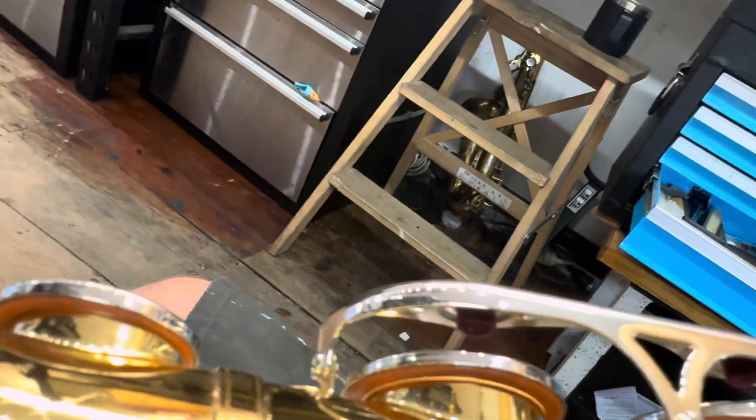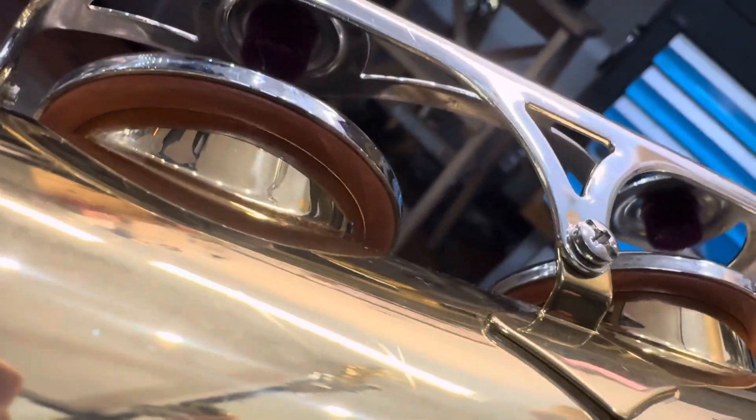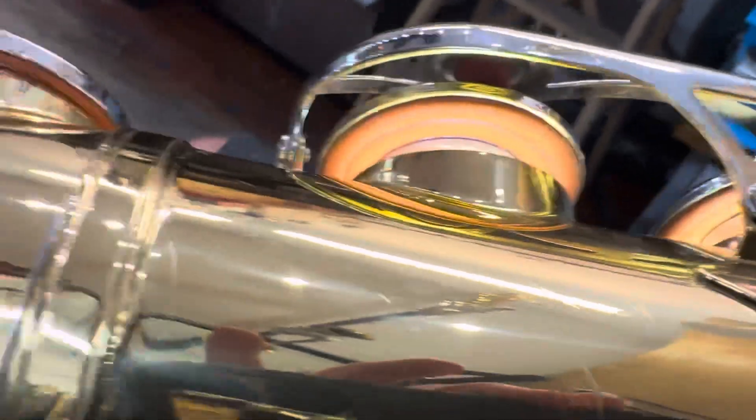Let's have a look at these guys. They're not too bad — they're really good actually. A little bit of light coming through there, but it's no big deal.